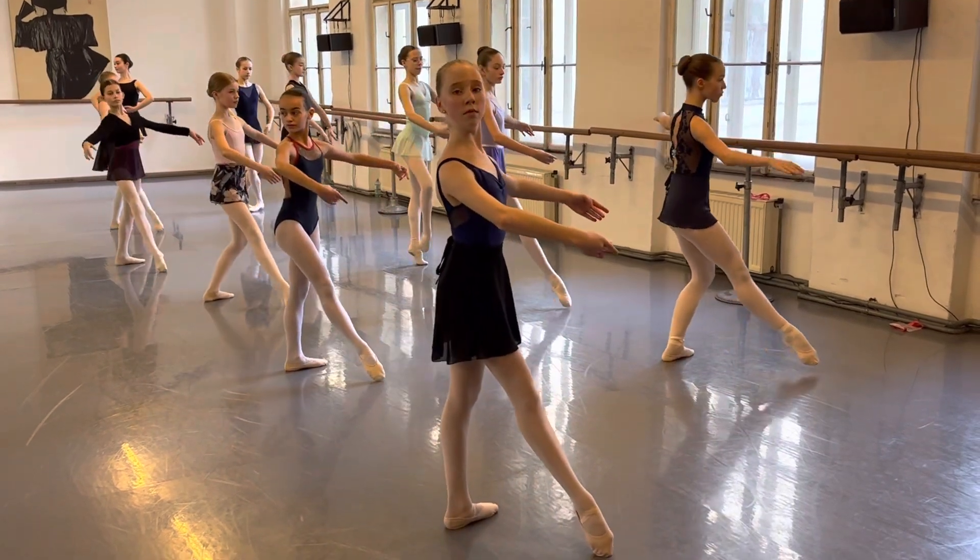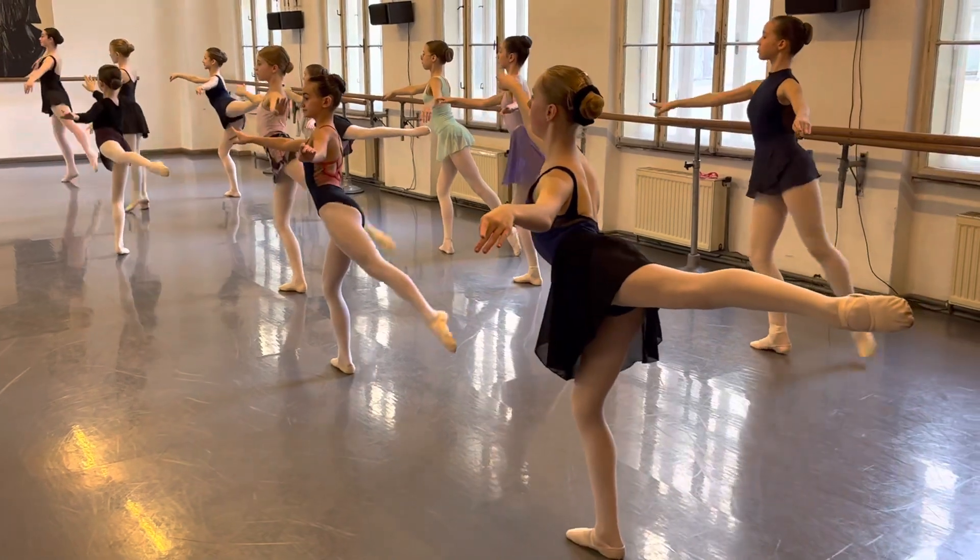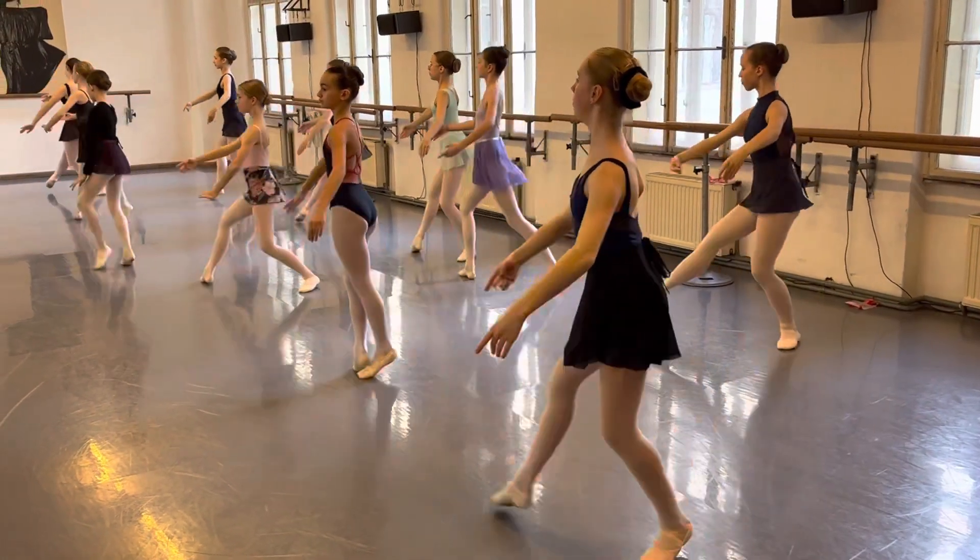Down with them on the right foot. Pointe. Plie. Come back.